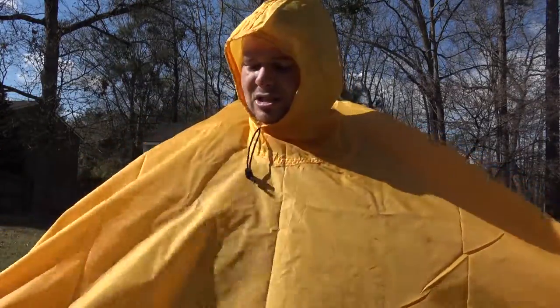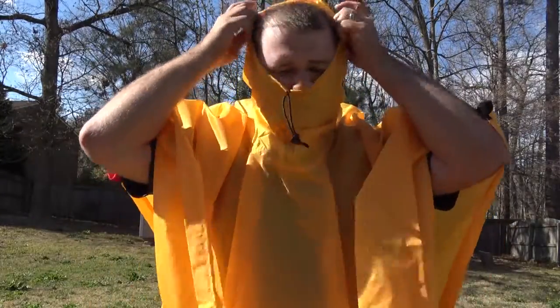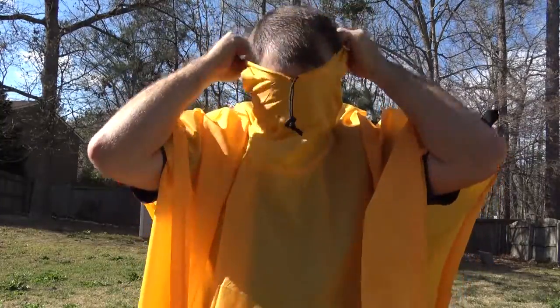There you have it — that's the review of the Teton Sports tarp poncho. Pretty simple, pretty easy. Thank you guys for watching. If you like this video, please hit the like button and subscribe. Don't forget to watch the video of the Teton Sports Mountain Adventure 4000 backpack, which is where I got this particular tarp. Thanks so much for watching, and have a great night!